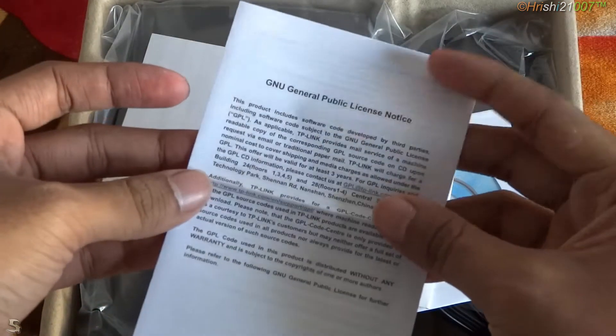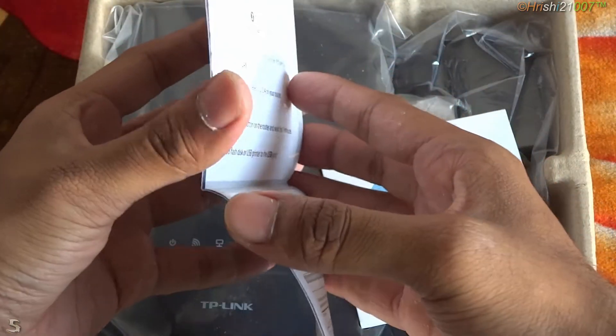The first thing is some documentation — that is the GPU licensing. Next is the quick installation guide, which will help you configure your router if you are using it for the first time.